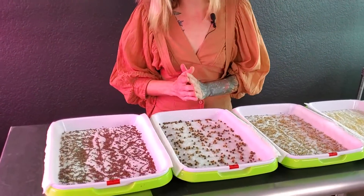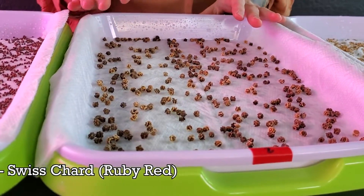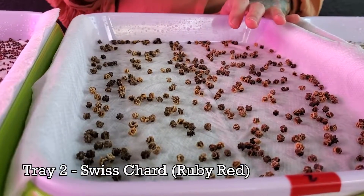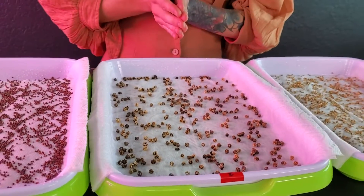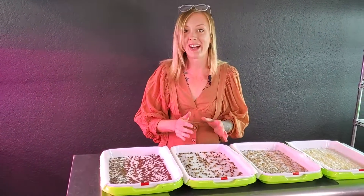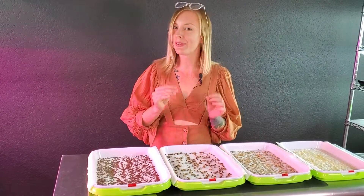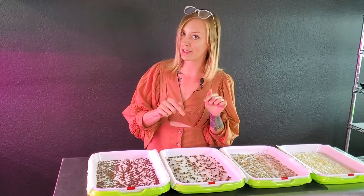Next, we're leveling up a little bit — getting a little bit more difficult here — and we're going to be using Ruby Red Swiss chard. This tray I seeded with 13 grams, and Swiss chard, in the past whenever I've used hydroponic grow mats, I have had the biggest challenge with this seed. So it's going to be really interesting to see if we can get a success out of this paper towel.